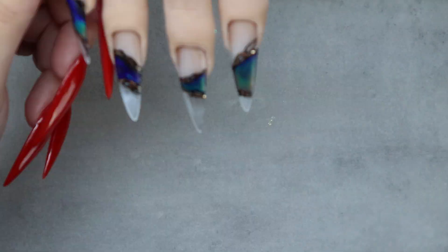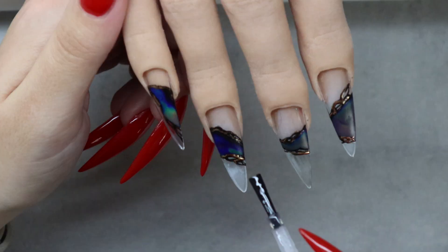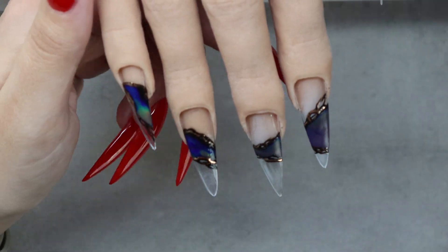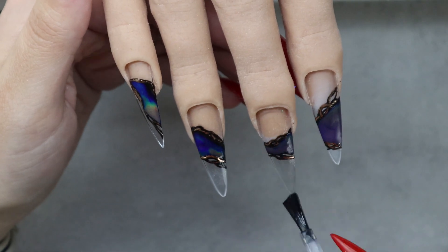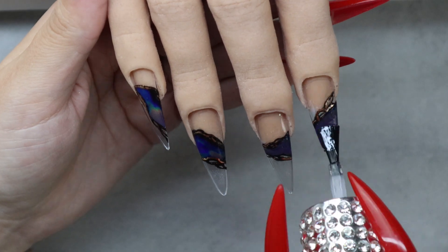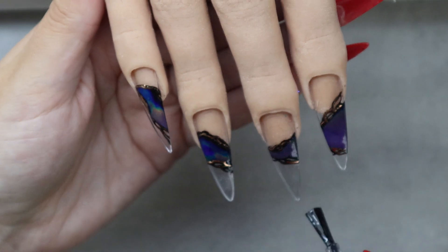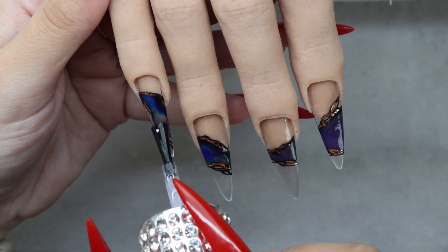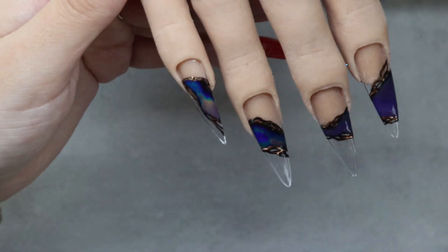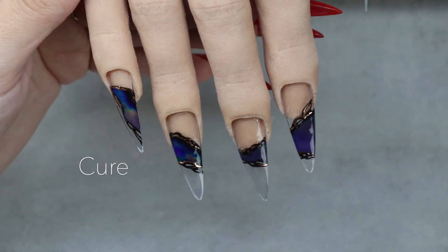When everything is fully dry and the design is complete I'm coming in with some super shiny no-wipe top coat — this is the end of the bottle, which is why I'm struggling a bit. I'm top coating all of the nails. If this was on a real person I would top coat it twice or cap it in a very thin layer of hard gel. Since this is not a real hand I'm just top coating it once. I'm also doing the underneath of the nail at the same time and I'm curing it for double the time just to make sure everything is completely cured.